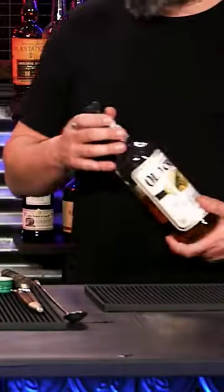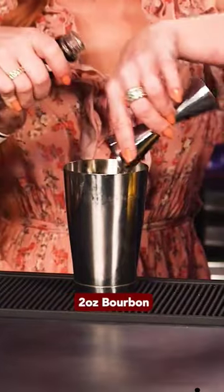This is a bourbon — this is Old Crow. We're looking for two ounces. You can do one and a half ounces, but... what are we, kids?